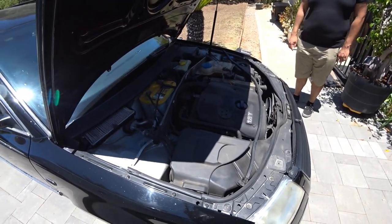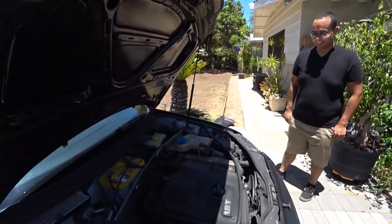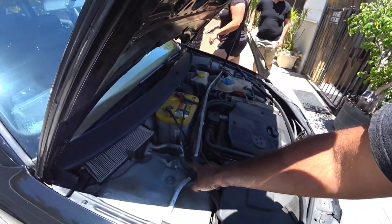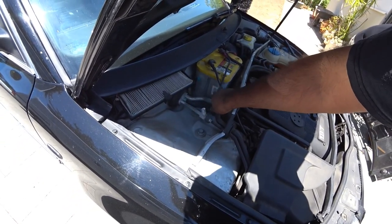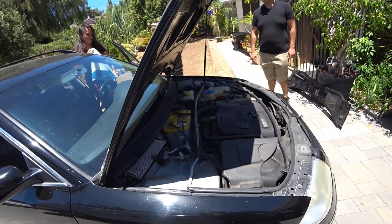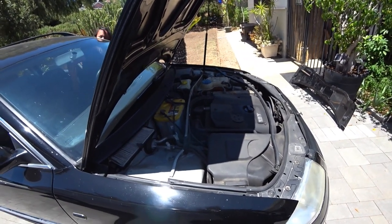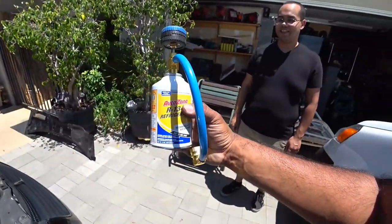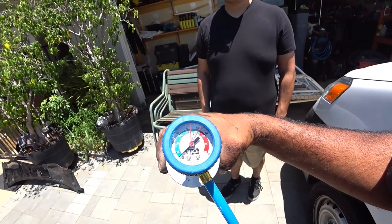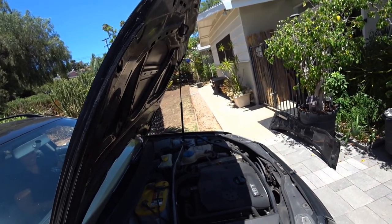To do the AC recharge on our 2003 Passat, you need to turn on the car. Every AC system has a high side and a low side. On this car you take the cowl off — these cars the cowl comes right off. You want the car on AC at full blast, almost full blast, because our car can't go to full blast — it blows the fuse. I bought the can of refrigerant and the gauge for it today. It's about 80 degrees, so you want to gauge it around 80 degrees — 89, whatever.